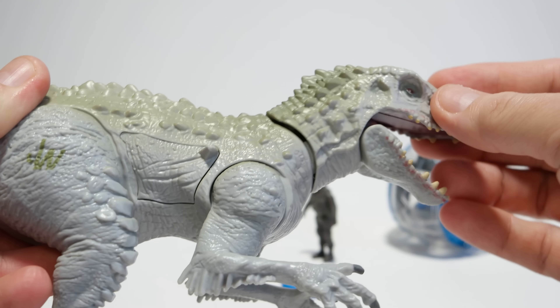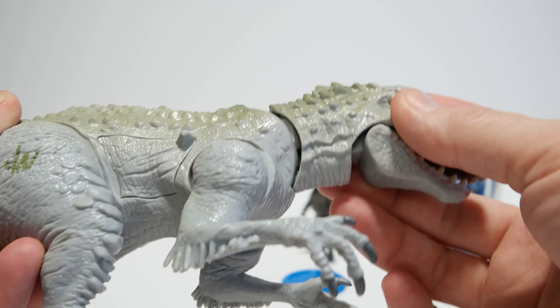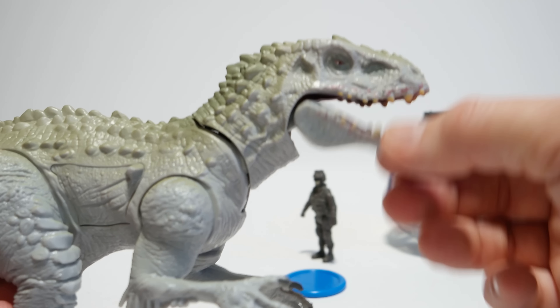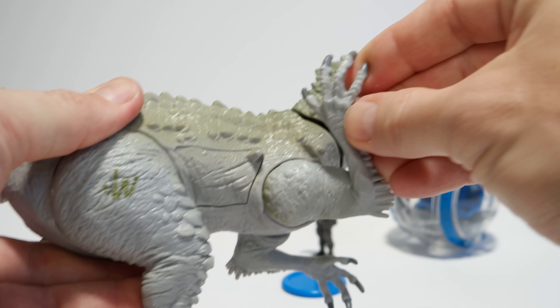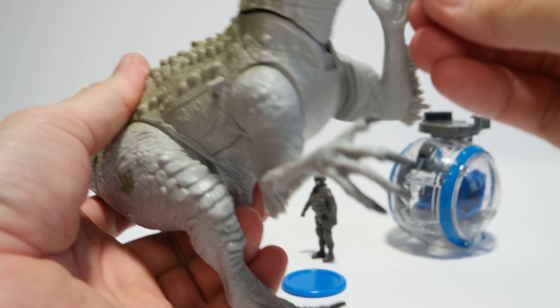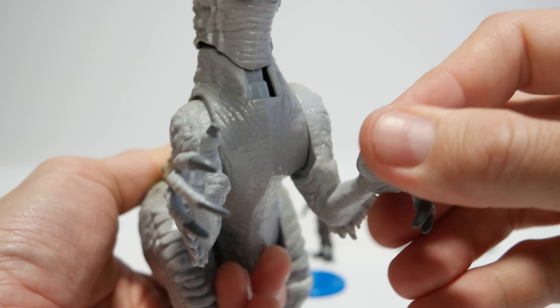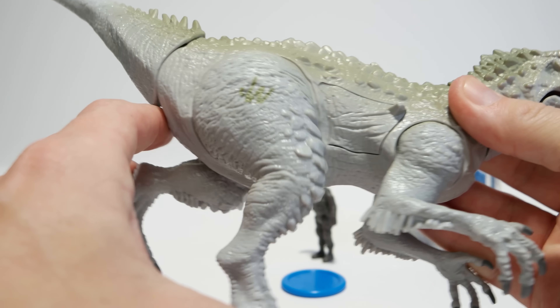Here are the things that came inside the box. Let's start looking at the Indominus Rex first. It has chomping jaw action and a head-bopping motion when you push down on the tail, but a lot of times it gets stuck, which means something is going on with the mechanics inside. I don't think this was intended because sometimes it bounces back on its own and most of the time it doesn't — unfortunately the mechanics are not working really well.